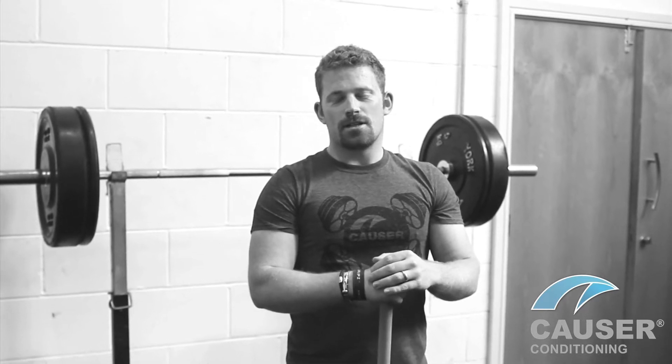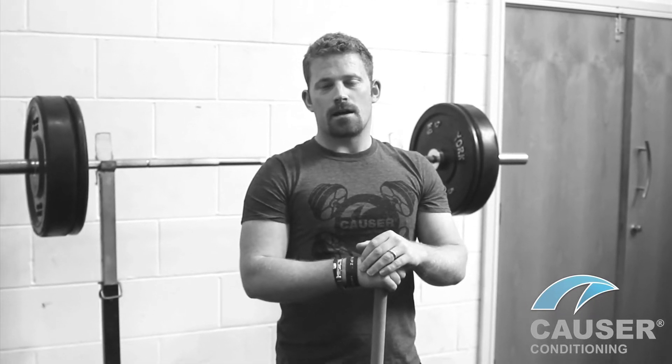Hi, I'm Maya from Causa Conditioning. I'm going to take you through a couple of stick drills. I like to use these as part of my warm-up — they're very useful to make sure your spine is nice and mobile before any general activity.